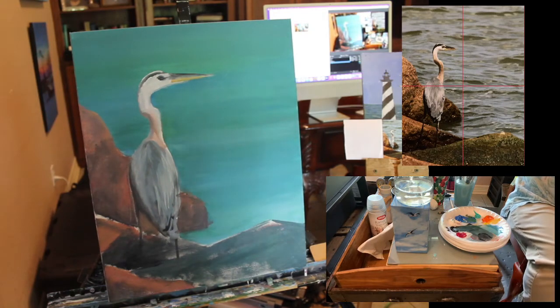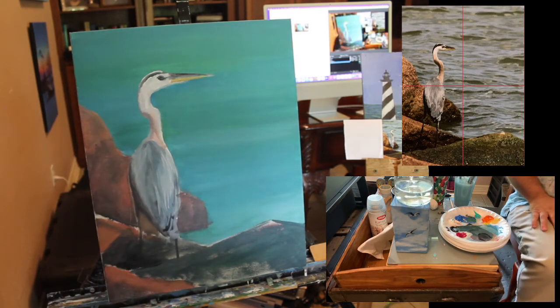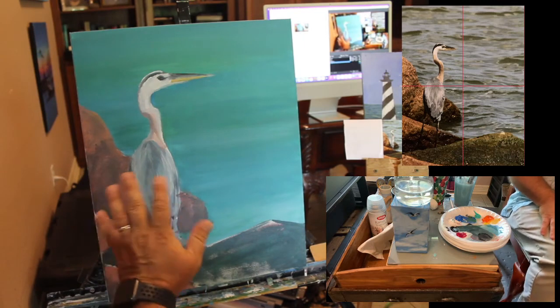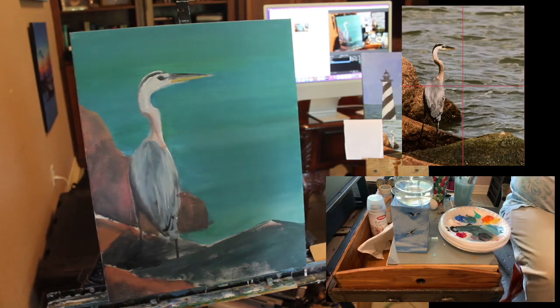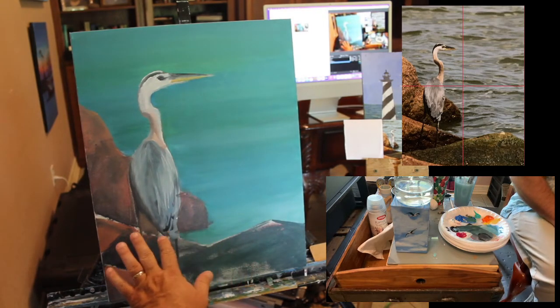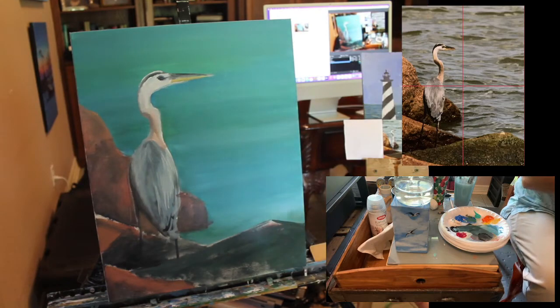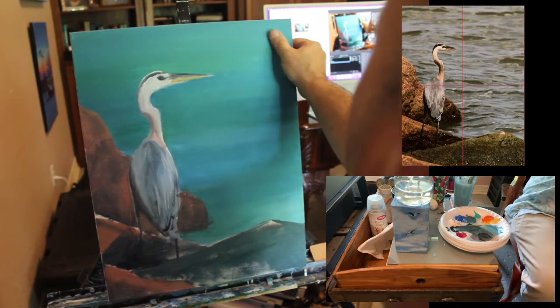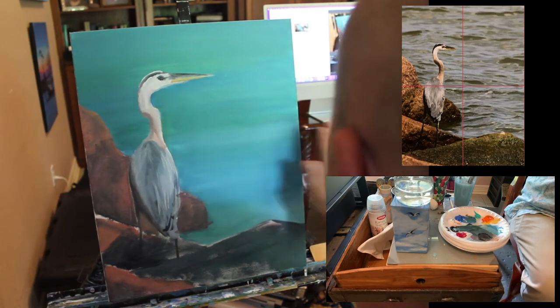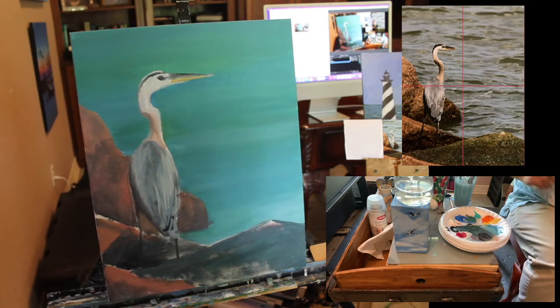That's why I paint — I want to convey to folks the cool micro-things you can see when you're out there fishing or driving down the beach. Now that we have this thing completely blocked in, you might think we need to let it dry for a long time, but actually the top part is already dry — that's how quickly acrylics dry. We can just start painting another layer right away.